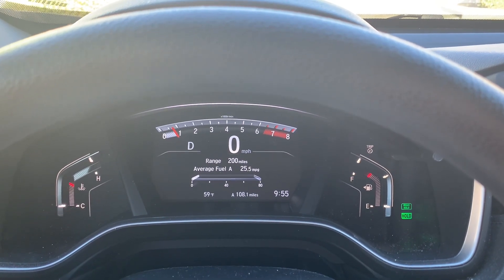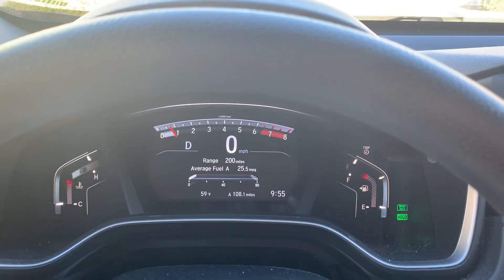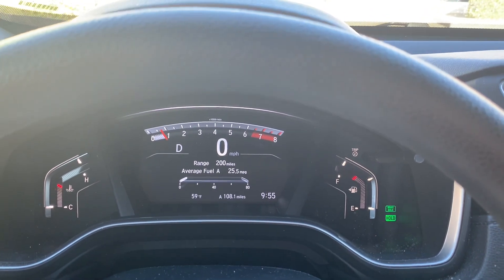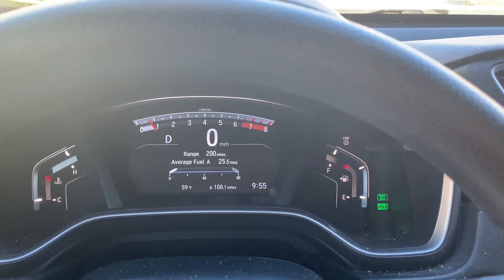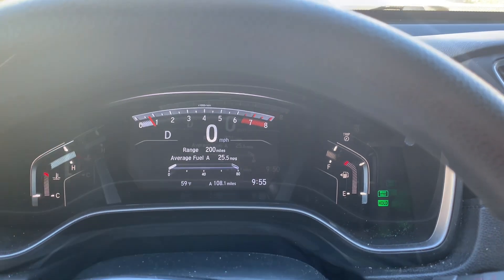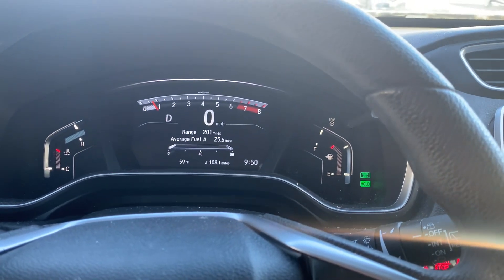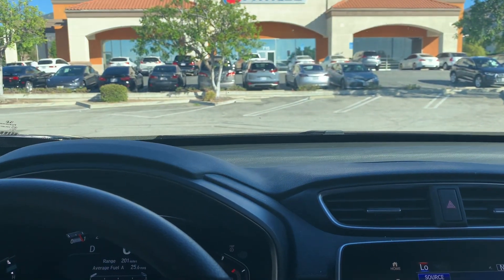If you have a bad habit of messing with the radio or not paying attention when coming to a stop with cars in front of you, it's a great feature to keep you from running into the car in front of you. That's how you activate it — quick and easy: in drive, seatbelt on, and you're good to go.